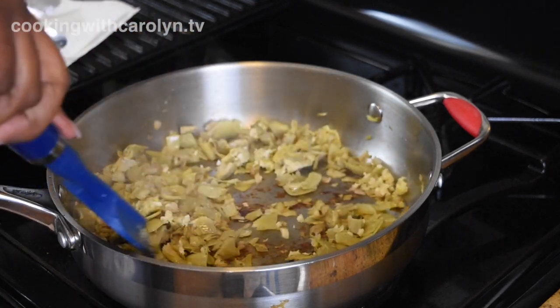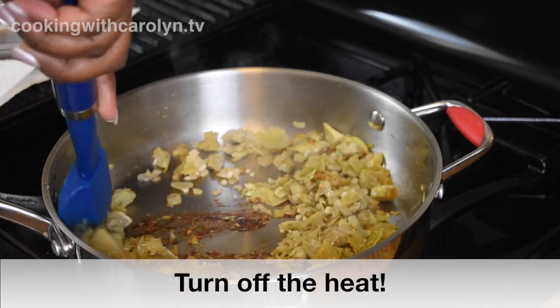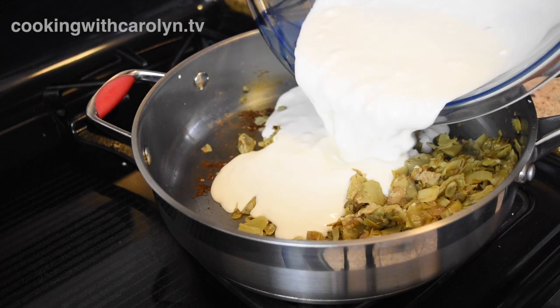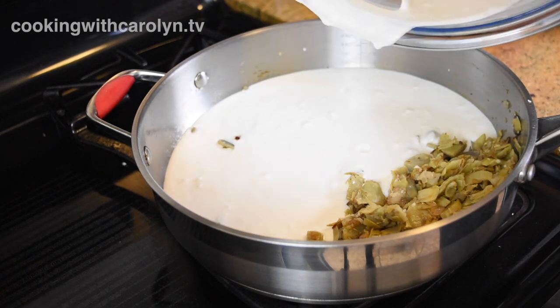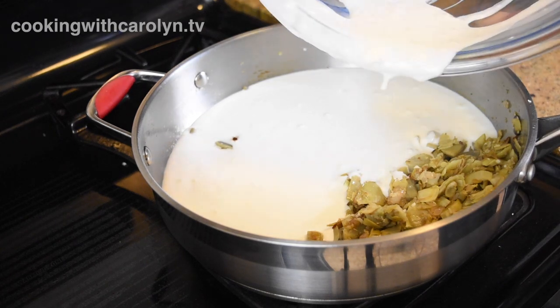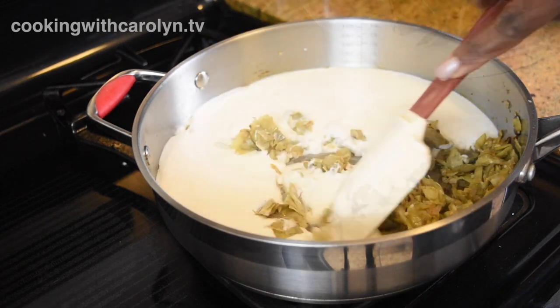Then I added the garlic and sautéed that for about 30 seconds to a minute because I didn't want it to burn. After the garlic is sautéed go ahead and kill the heat — we don't need it on to do the rest of the recipe, the pan is warm enough. Now all we're gonna do is take the wet ingredients and add them right to the pan and give everything a good mix. Your mixture doesn't have to be perfectly smooth — it's gonna smooth out because you're putting it in the warm pan and it's just going to gently meld together.